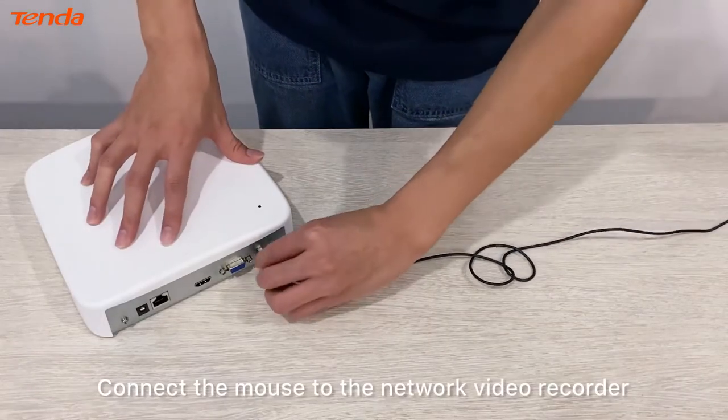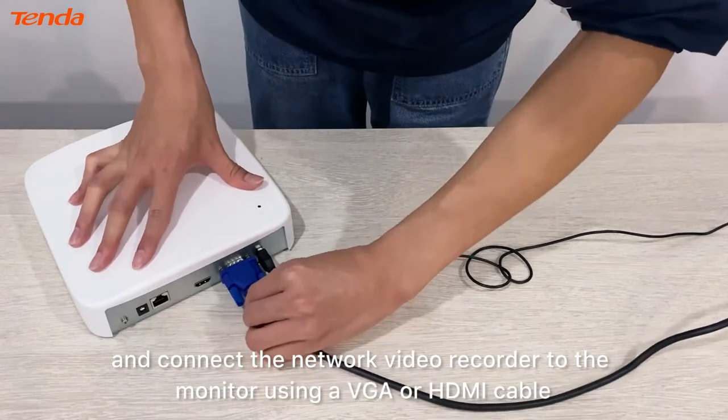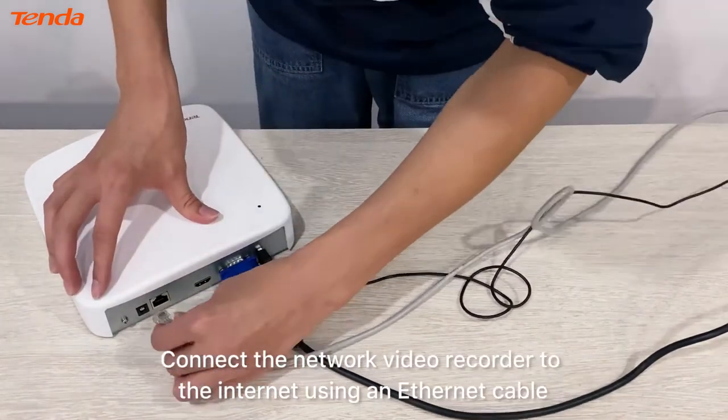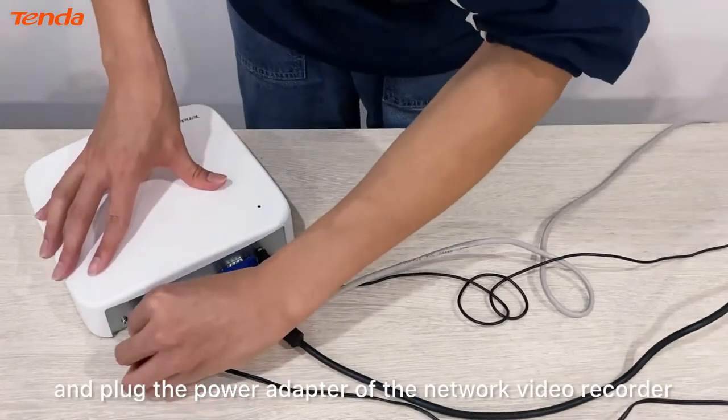Connect the mouse to the network video recorder and connect the network video recorder to the monitor using a VGA or HDMI cable. Connect the network video recorder to the internet using an ethernet cable and plug in the power adapter.